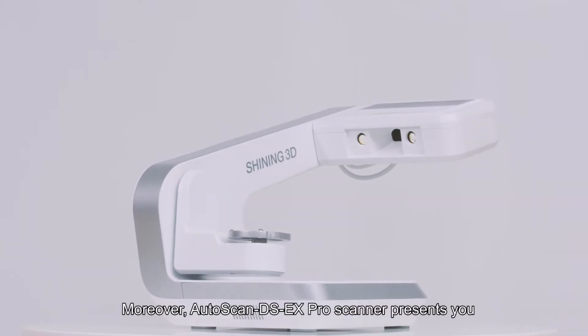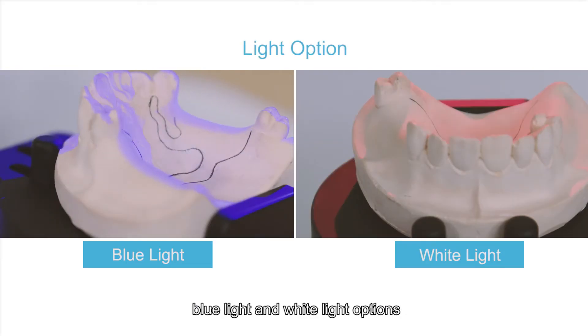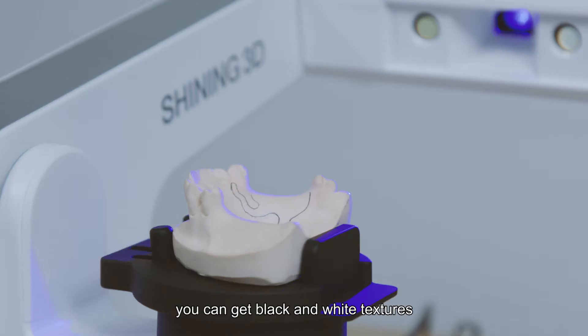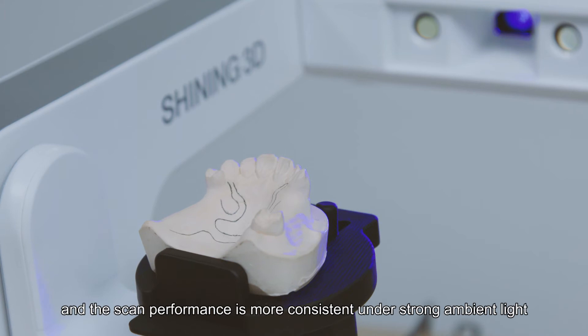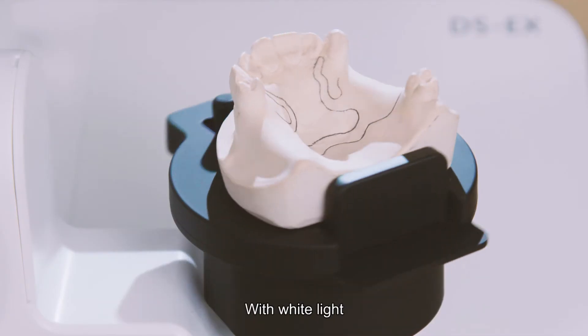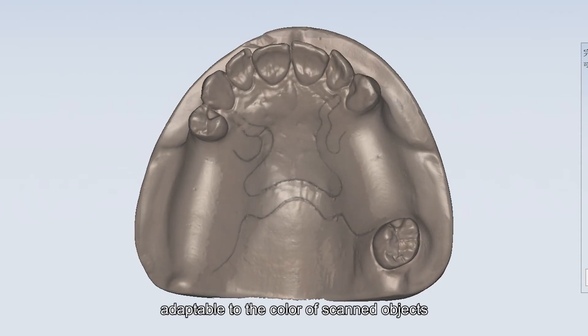Moreover, Autoscan DS-EX Pro scanner presents you blue light and white light options. With blue light, you can get black and white texture and the scan performance is more consistent under strong ambient light. With white light, you can get color texture and the scan is more adaptable to the color of scanned objects.